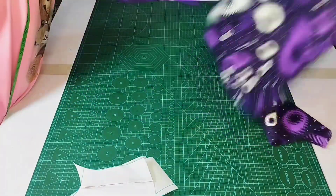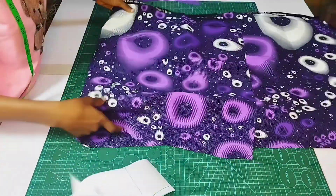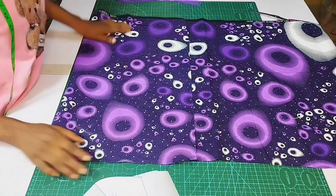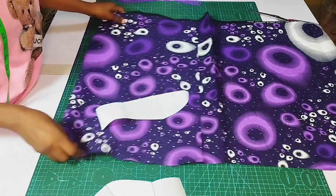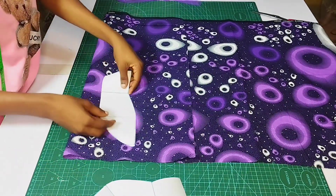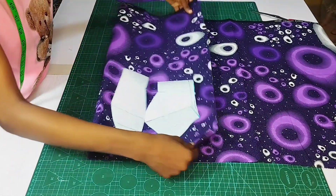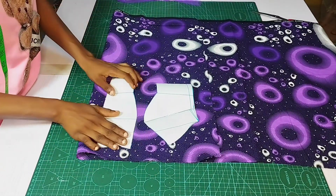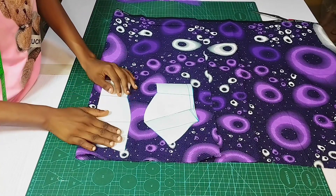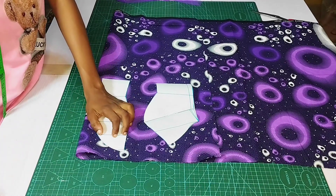I am going to fold my fabric on the wrong side like so, and then I will place my pattern on it. Please note that for the center front we will be having a joining at that part, so you will be leaving about half inch seam allowance for the joining. For the side front you will be leaving about 1.5 inch seam allowance. Let's go ahead and pin this down and secure it with pins.